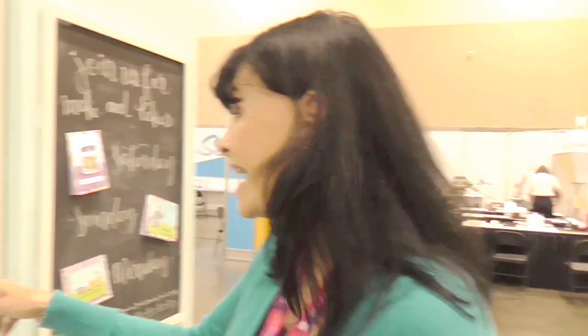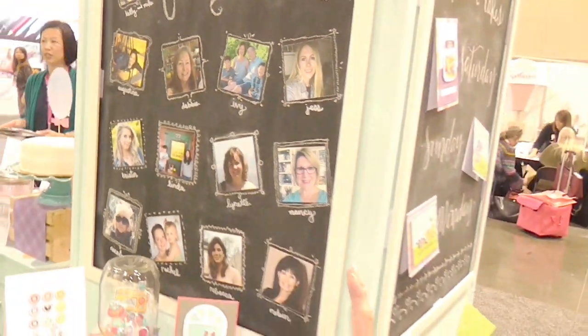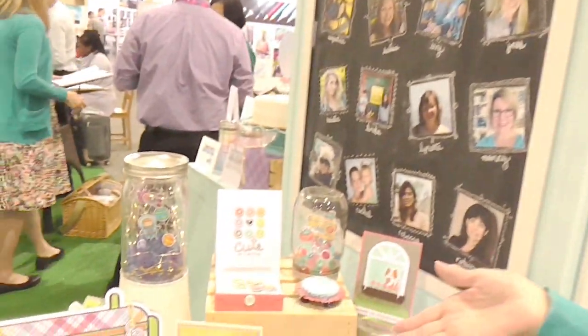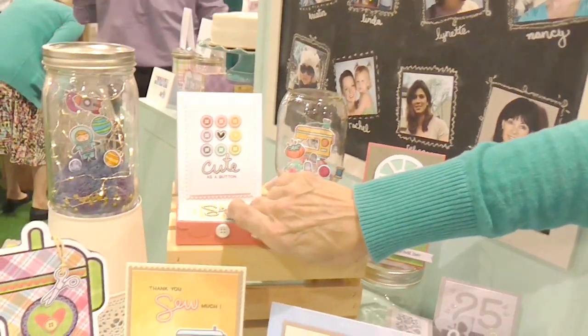Some of the new products from Lawn Fawn are tailored for one of our Fawnies named Lynette. She loves to sew, so we came out with all these cute little sewing items — a little sewing box.